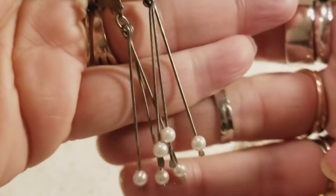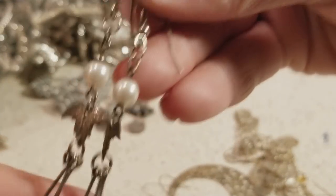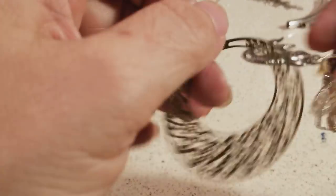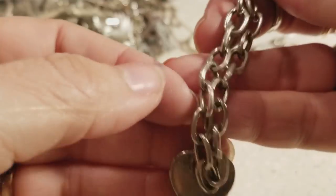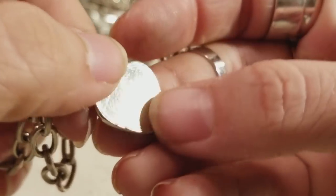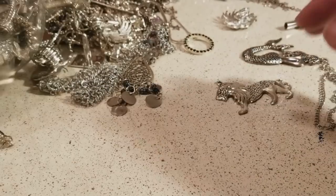Little pearls with a little leaf — they're pretty nice, dangly. We're gonna clean those, okay? I'm looking for stuff that's kind of dirty so we can work our magic. Those are earrings and I like those ones. And we have this little bracelet too — it's pretty nice, I'm gonna put it on this side.